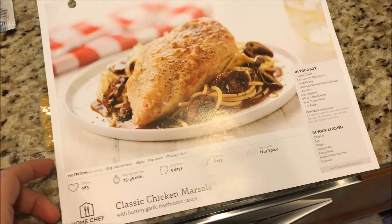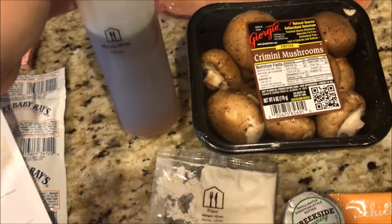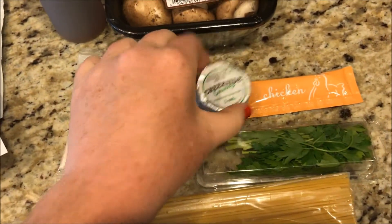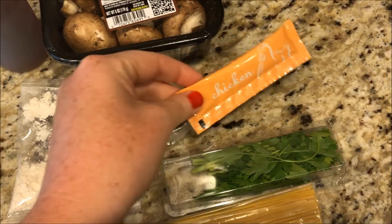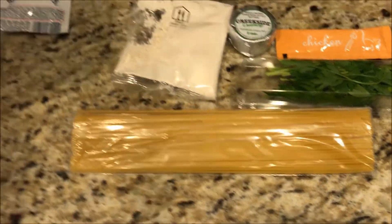Next up is this classic chicken marsala recipe. They have the chicken, marsala wine, mushrooms, flour, European butter, some chicken stock or chicken base, parsley, and the pasta. Again, all the directions are on the back.